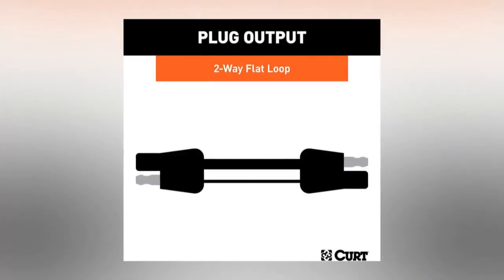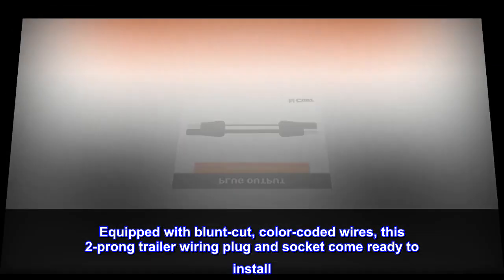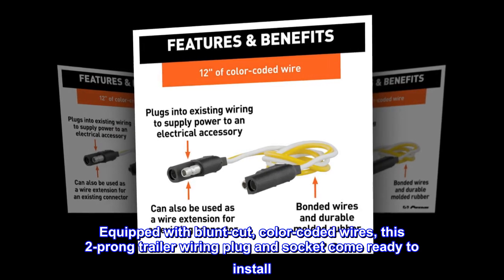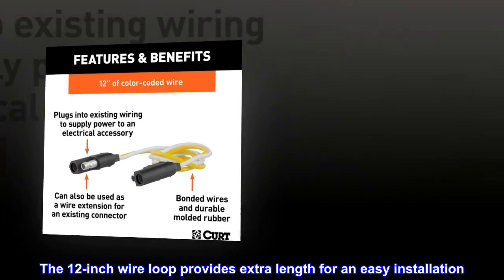Ready to install. Equipped with blunt cut, color-coded wires, this two-prong trailer wiring plug and socket come ready to install. The 12-inch wire loop provides extra length for an easy installation.